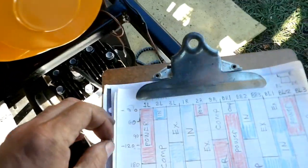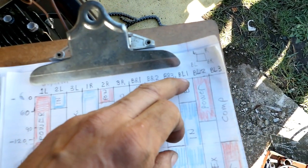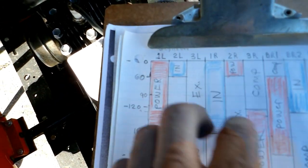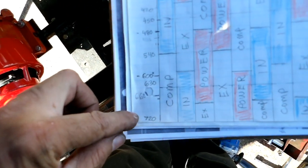Here's our line up: 1L and then 1R, BR1, BL1. So 1L is on power when the piston's at the top — zero degrees — then 60, 90, 360, all the way down to 720 degrees.